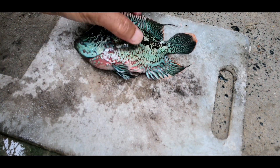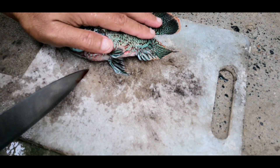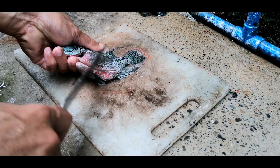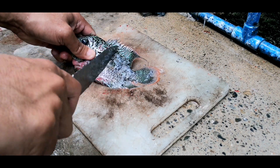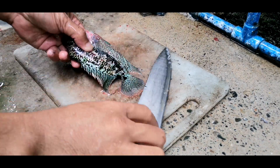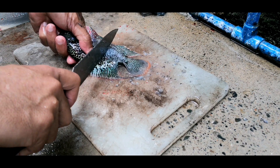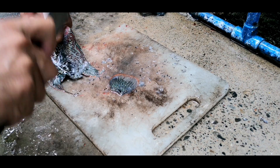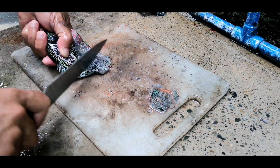Para sa katotohanan, tinagal ko ito at pinipirito. Dahil itong isda po na ito ay isa na po silang kal. Itong flowerhorn na ito ay isa po silang female. Kung baga, sa mga panghabi-habi lang, yung female ay hindi ginugusto ng karamihan. Kasi yung female, pangit yung development ng kok. So ang female po ay importante lang sa mga breeder.